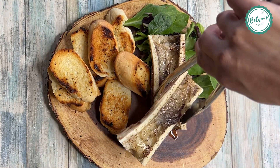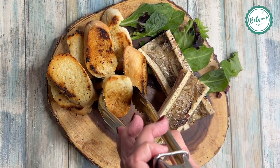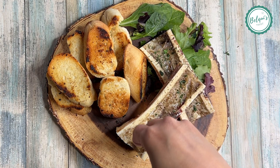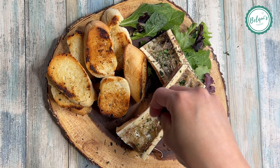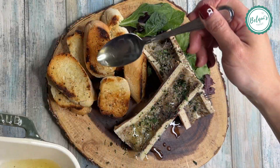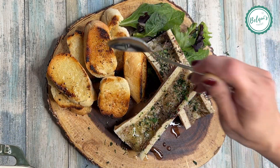I put the bone marrow on top of my serving dish and arranged it to look pretty for photos. I sprinkled it with some parsley for a little more flavor, then took some of the fat from the bone marrow and drizzled it over the toast to give it even more flavor.